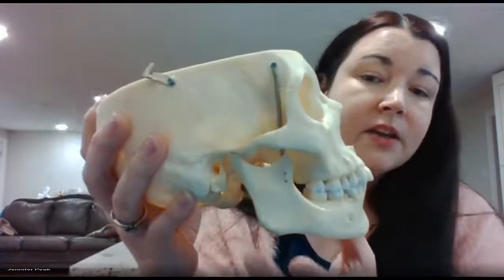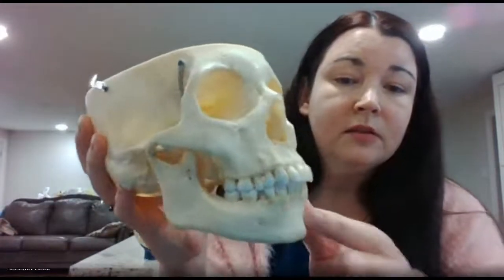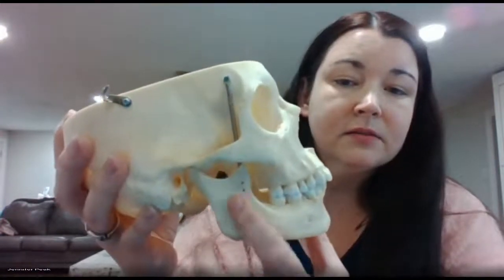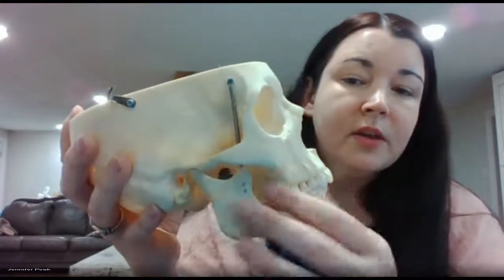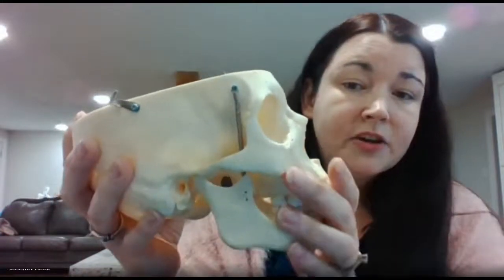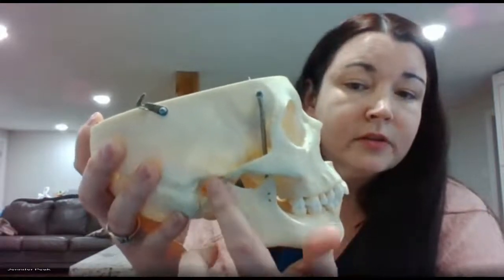Coming down here, you have the mandible. The mandible has several different structures you have to know. You have the body; where it turns, it forms an angle — that's the angle. This is the ramus. It comes up and forms a process in the front and in the back. Your TMJ forms here at your temporomandibular joint — temporal, mandibular, and it's a joint.